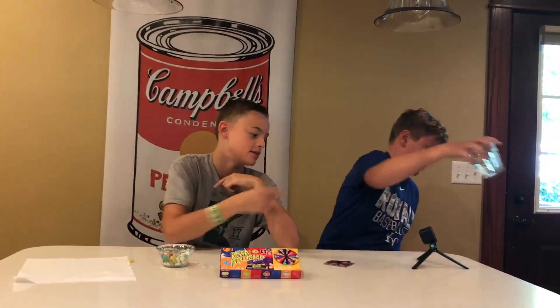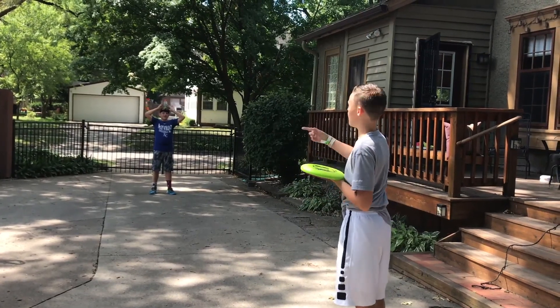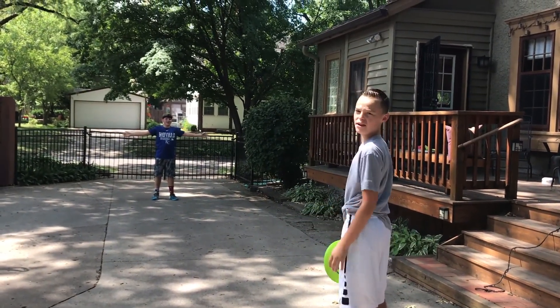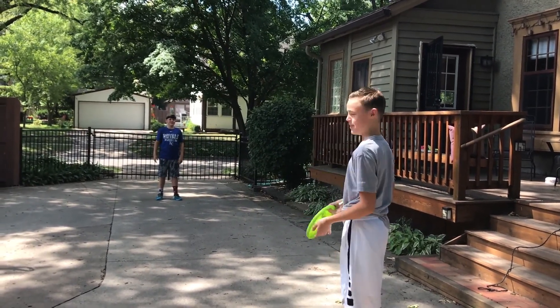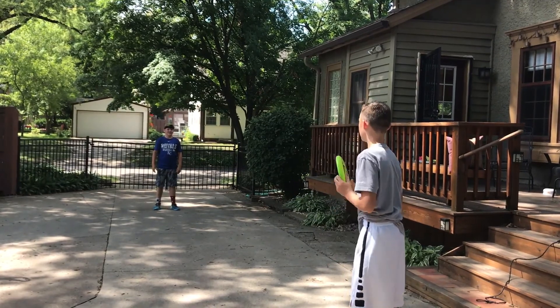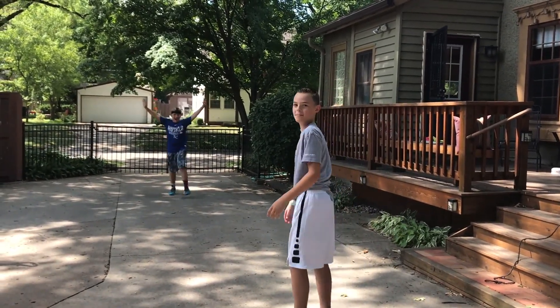Okay guys, that's the challenge. I'm going to try to hit the water bottle off his head with a frisbee. If I don't hit the water bottle, not to worry. Here we go — nice shot!